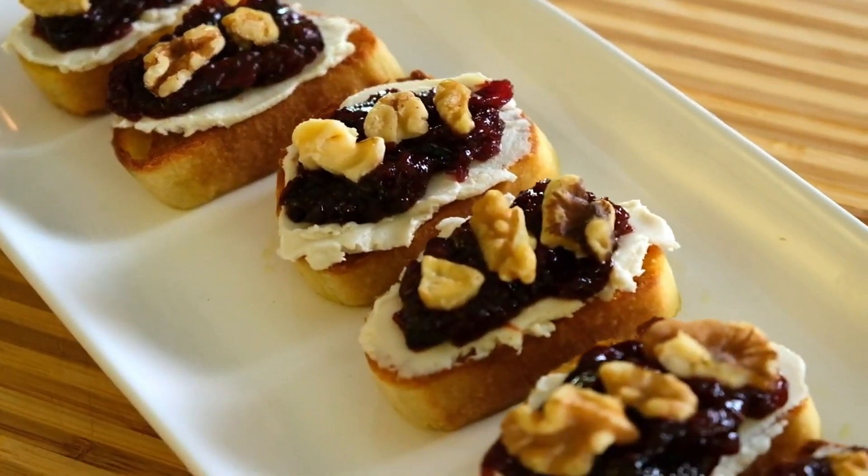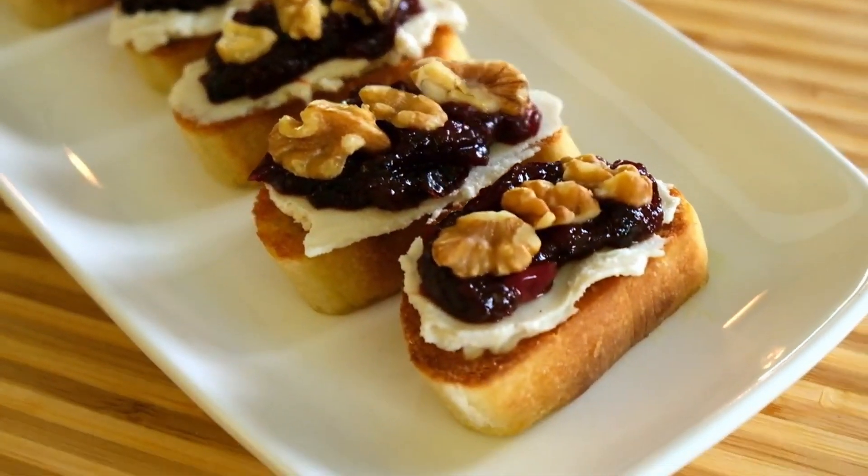Our first recipe is cranberry crostini, which is made with cashew cheese, cranberry sauce, and walnuts. This one is super easy, and you can also make extra of the cranberry sauce to serve with dinner. I personally never want to overlook the appetizers on Thanksgiving because I think it's always great to have something to snack on while dinner is still being prepared. So let's go to that recipe now.